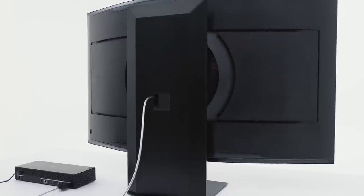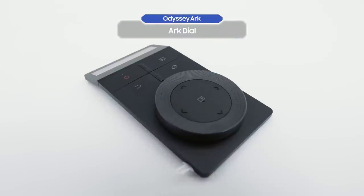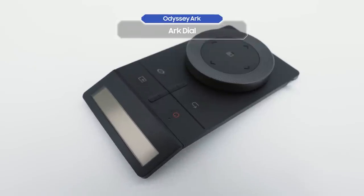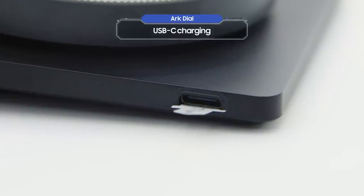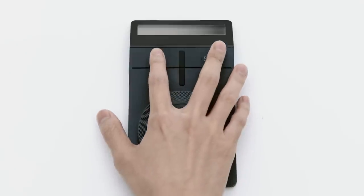You're finally ready to turn on the Odyssey Arc. This is the Arc Dial, which is the true mark of an Odyssey Arc owner. Use it to control everything easily from your fingertips. The Arc Dial can be charged with a solar cell and also with USB-C charging. First, take off the power protective tape, then press the power button. It's so nice to meet you, Odyssey Arc!